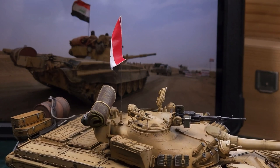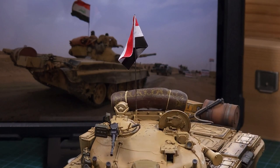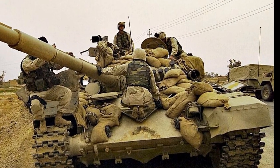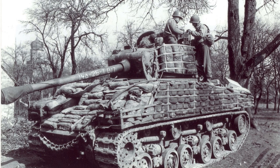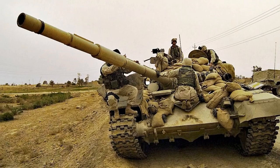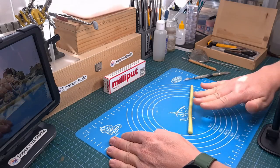Next I wanted to add some sandbags similar to what I'm seeing in this reference picture. This is something that's been done by generations of tankers throughout history, dating back to the Second World War - tankers would add sandbags to the front and sides of their tanks for extra protection. Especially in the case of the T-72, where the frontal armor was very thin, the Iraqi tankers needed to beef up that protection a little bit. Again I'm going to use Milliput, in this case the standard variety.